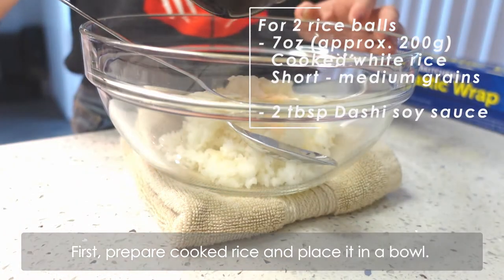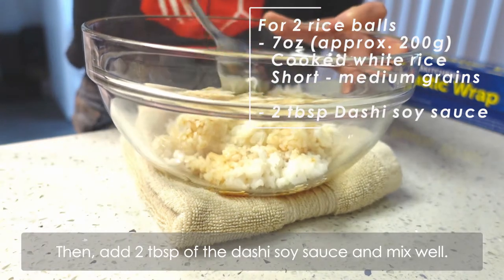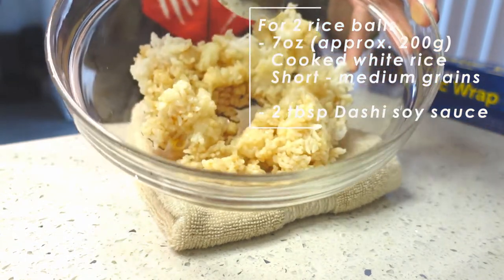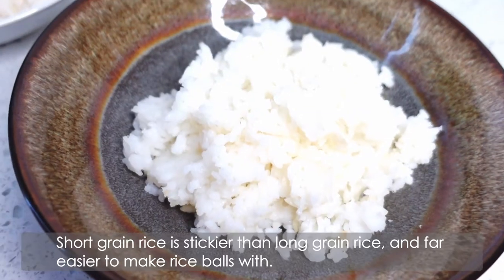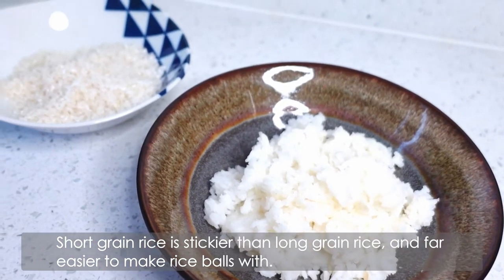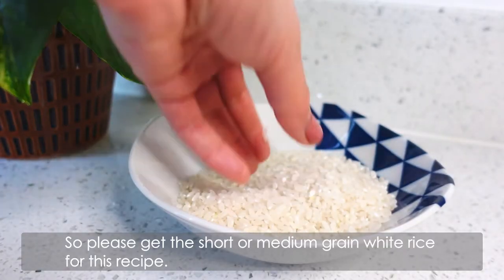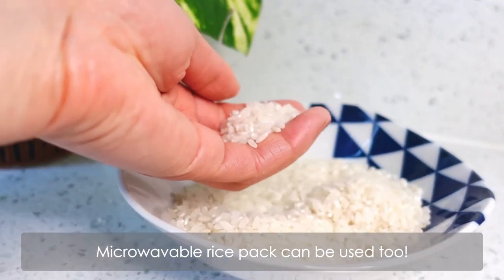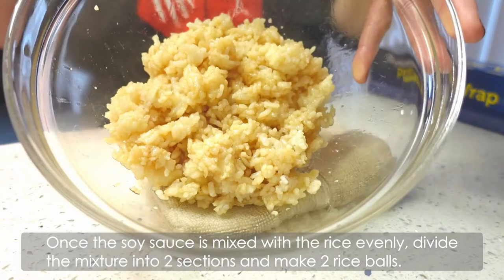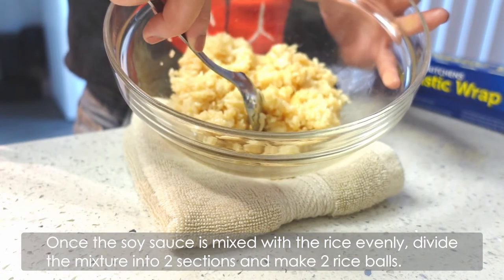First, prepare cooked rice and place it in a bowl. Then add 2 tablespoons of dashi soy sauce and mix well. Short grain rice is stickier than long grain rice and far easier to make rice balls with, so please use short or medium grain white rice for this recipe. Once the soy sauce is mixed with the rice evenly, divide the mixture into 2 portions and make 2 rice balls.